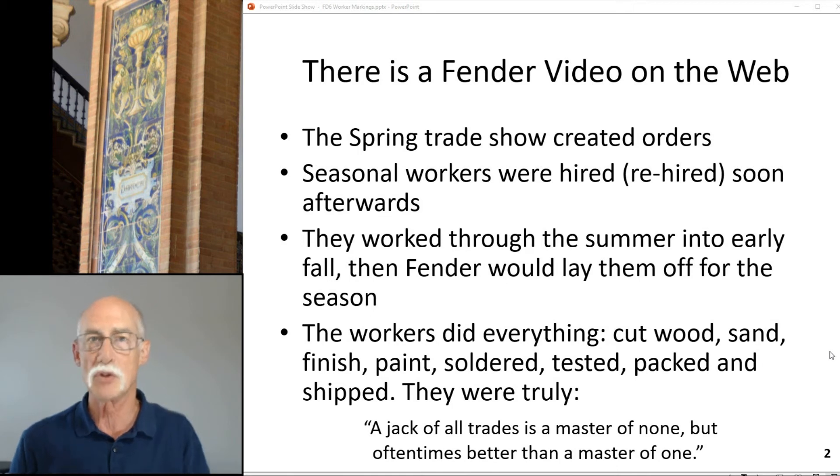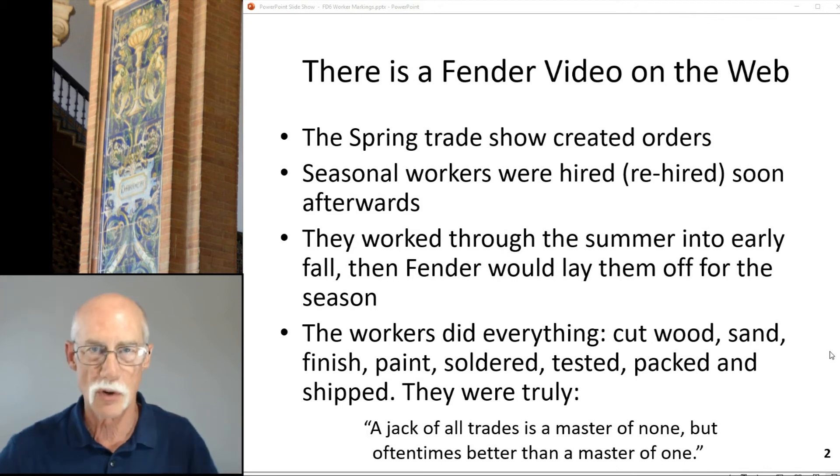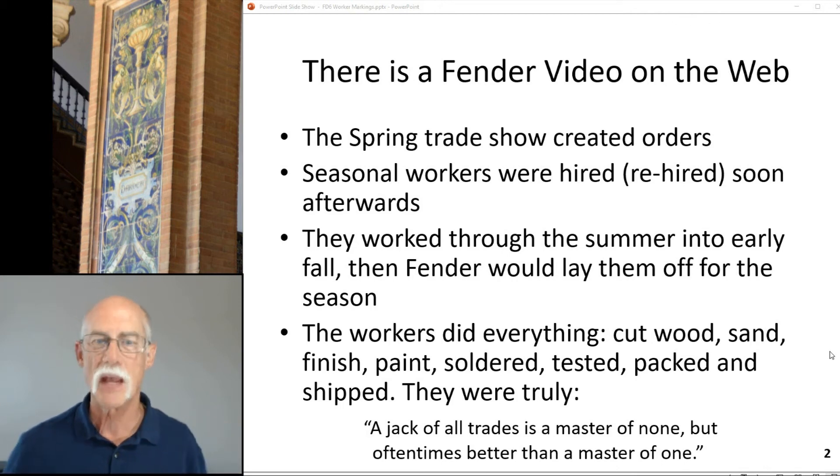These workers did everything — there was no one single task as there is now. They cut the wood, sanded, finished, painted, soldered, tested, packed, and shipped. The original quote is: 'A jack of all trades is a master of none, but oftentimes better than a master of one.' I want to pay a little bit of homage to the workers who built this amp.